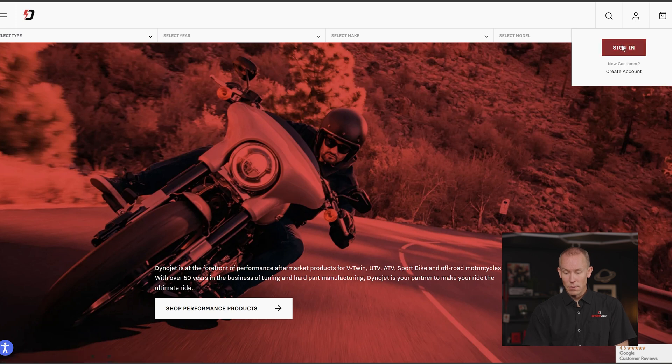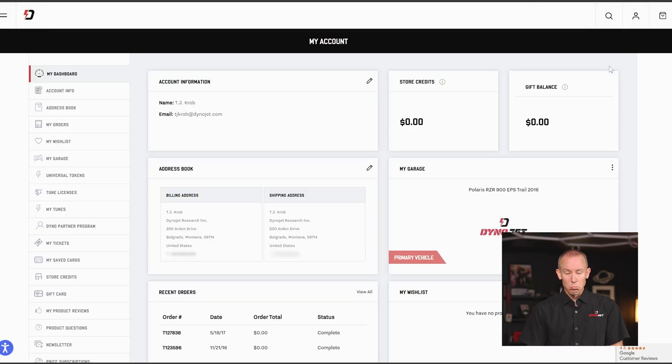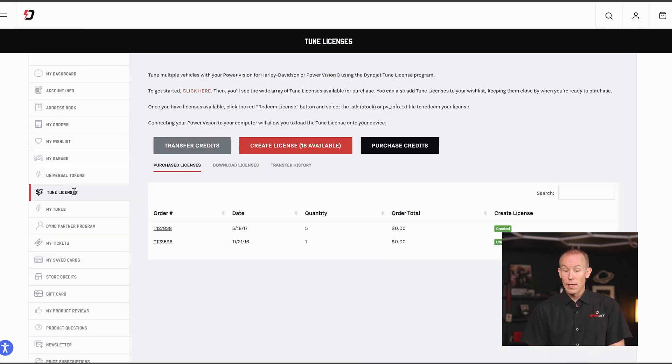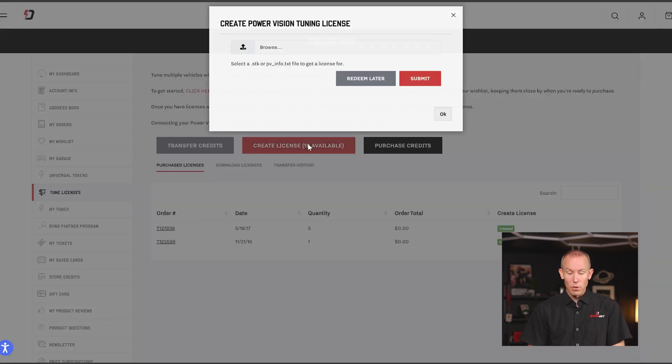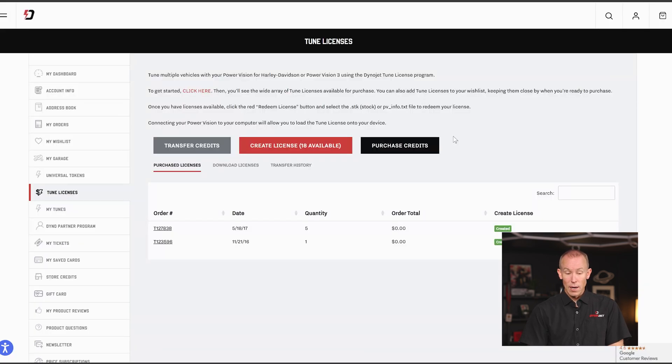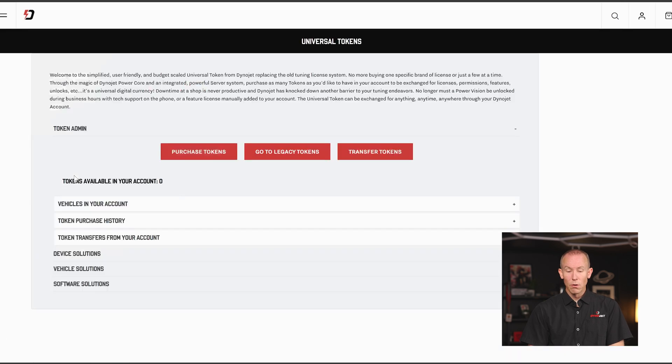From our dinojet.com homepage, sign in to your account as you normally would. You'll see the regular screen — your account dashboard, your address book, what vehicles are in your garage. Typically you would jump down to tune licenses and either purchase a legacy tuning license or create a license by uploading a PVInfo file or an SDK for the original PowerVision. Now, jumping into the Universal Tokens page, this is where you will go to transact all items against the Universal Token.